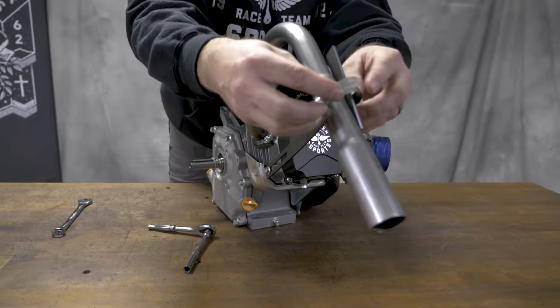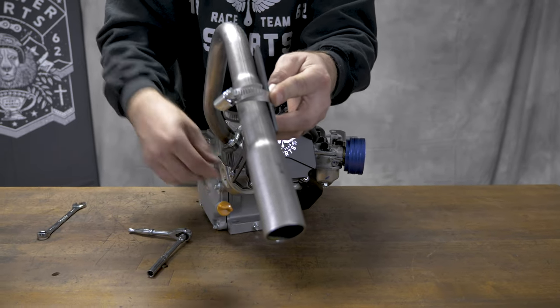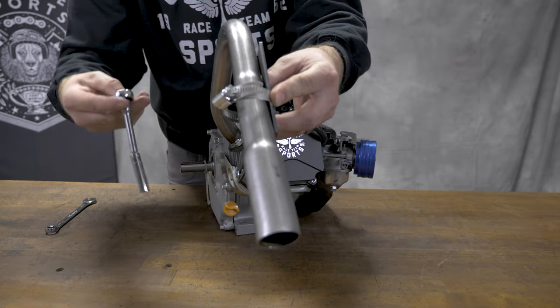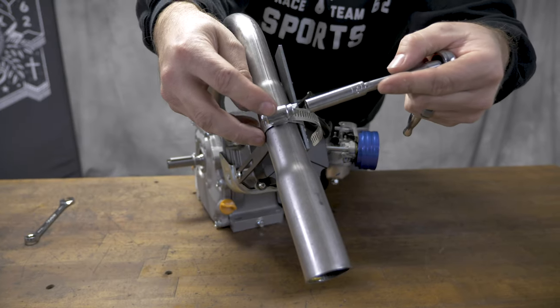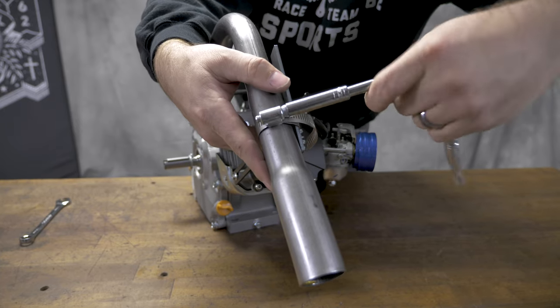I like to install the hose clamp on the bottom part of the T-bar in case this bolt comes out — this will catch it from coming off completely. Once the hose clamp gets snug, go ahead and give it just about another one full rotation.